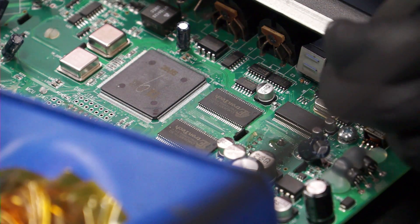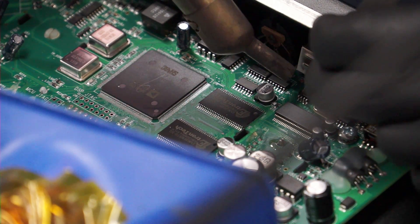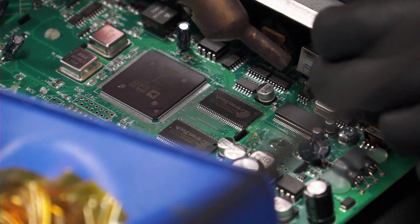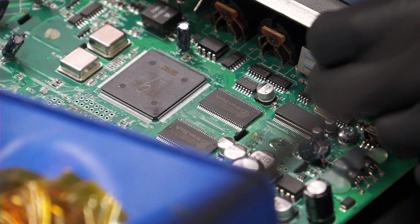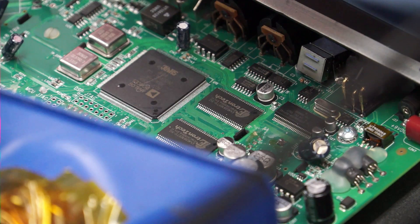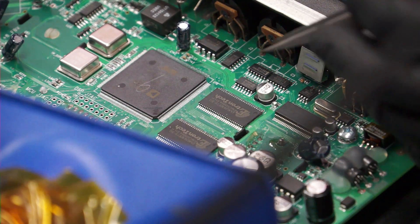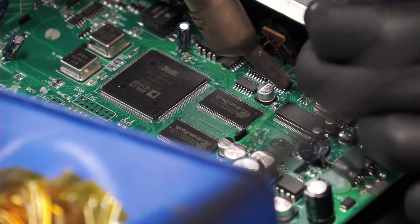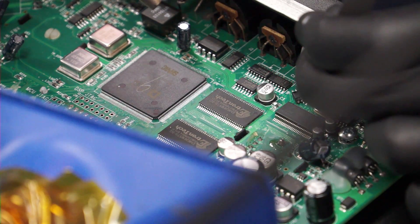It heats up very quickly compared to anything made by Apple. The board actually stays warm because it's not heat-sinking and dissipating the heat constantly in real time. So I've got to lower my temperature — way lower than what I'm used to. This is really difficult because this USB port is killing me.